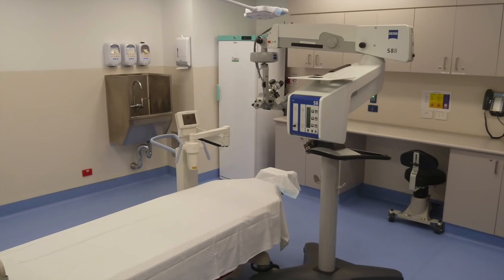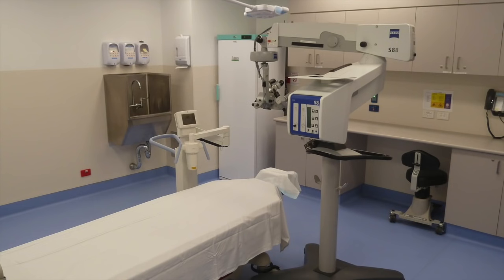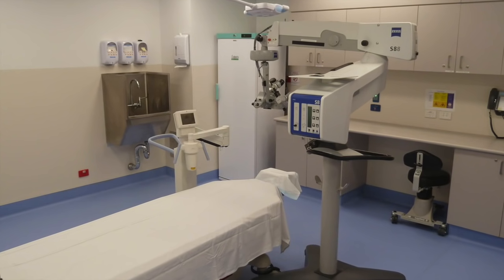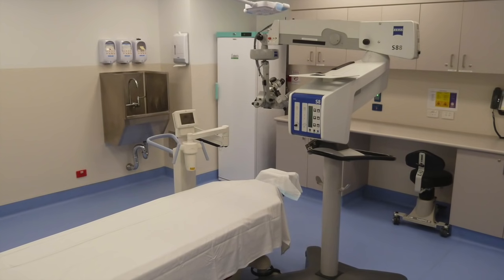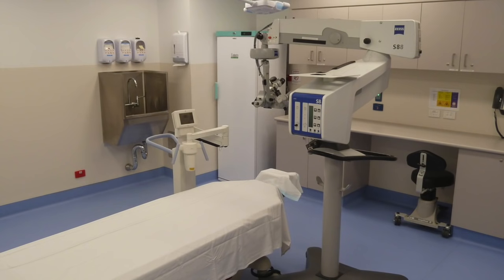We have a dedicated procedure room for crosslinking and other procedures that's decked out with overhead lights, a surgical microscope, a crosslinker, and all of the other equipment we need to make the procedure safe and comfortable for you. There's, of course, music playing so that you can be distracted while the procedure is performed.